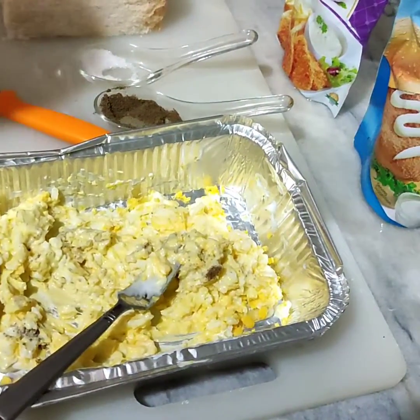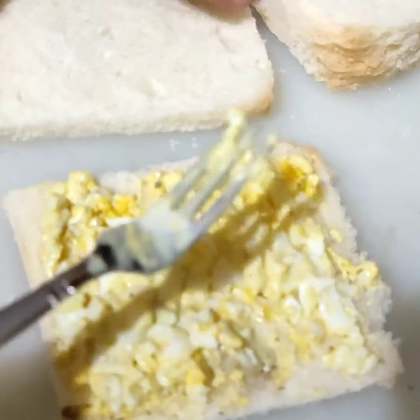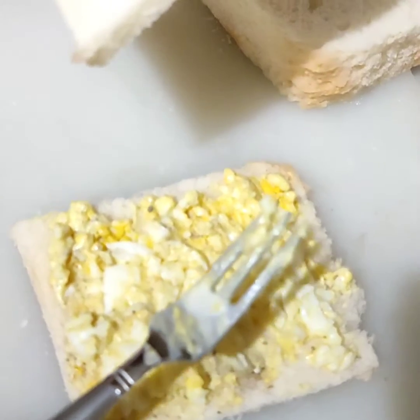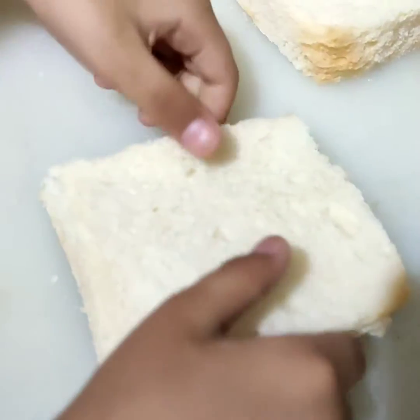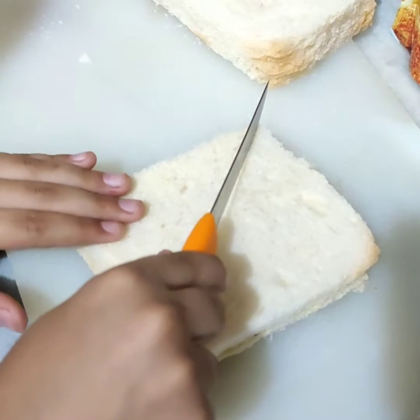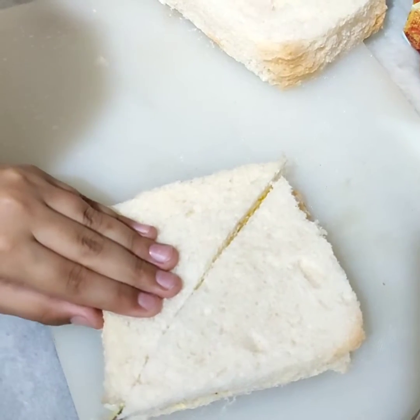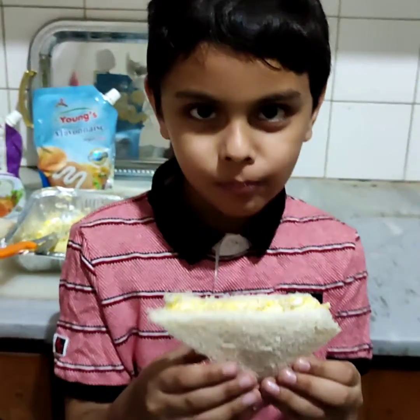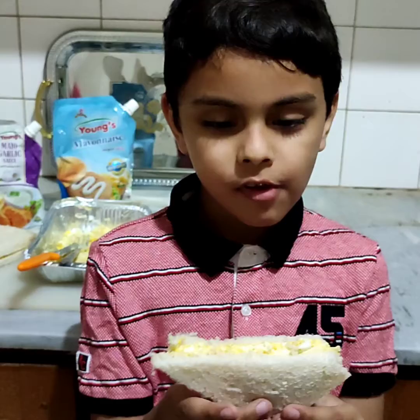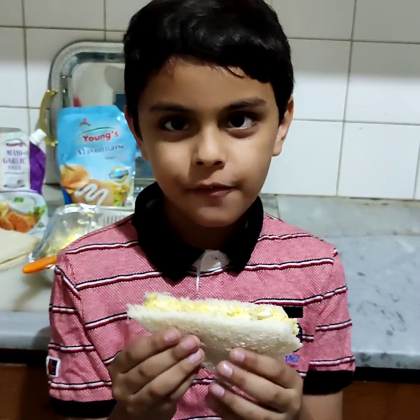Now I will apply it on the bread. Now I applied the egg mixture on the bread. Let's put the next piece on top. Like a triangle — I will cut it like a triangle. Now I will try it.